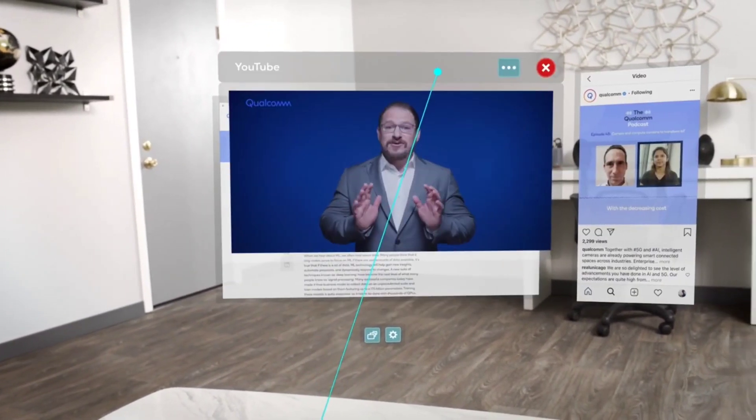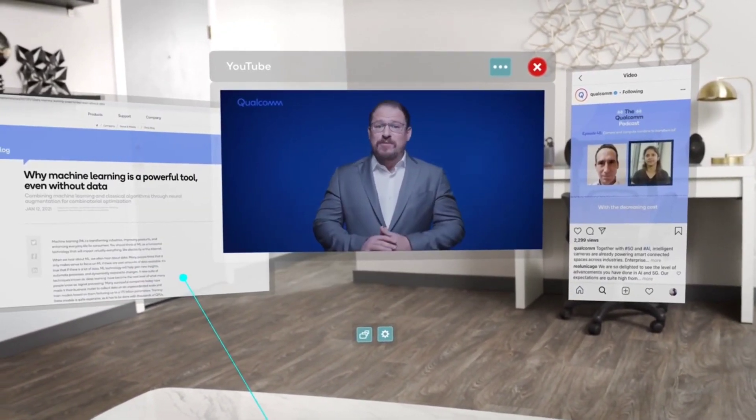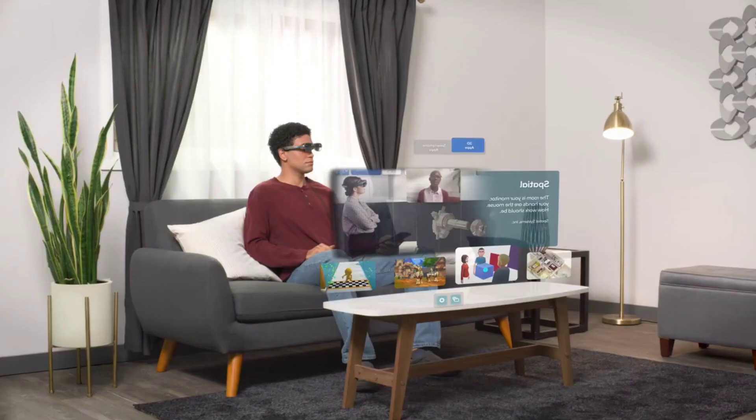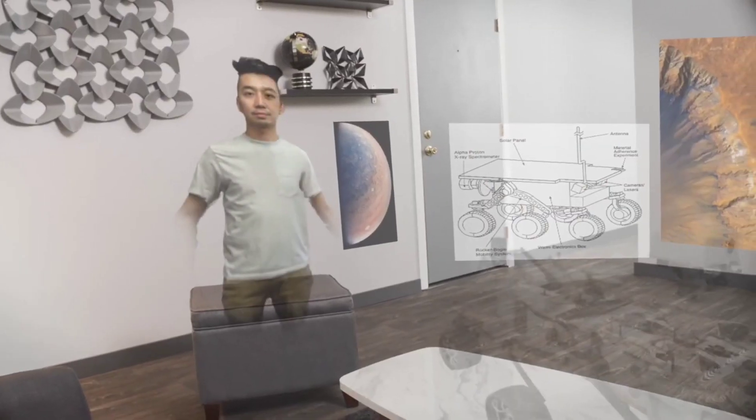A 1080p, 90Hz micro-OLED display for each eye is said to eliminate motion blur. Three cameras — two monochrome, one color — provide full six degrees of freedom movement, as well as hand tracking with gesture recognition.